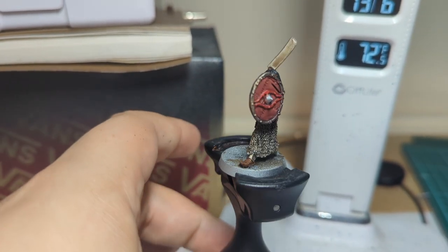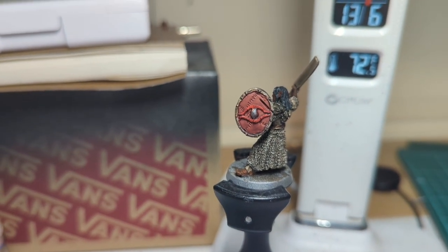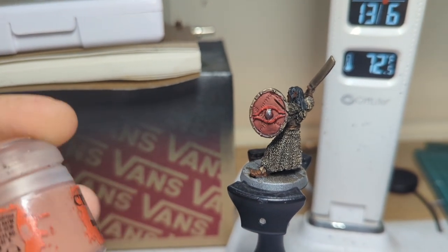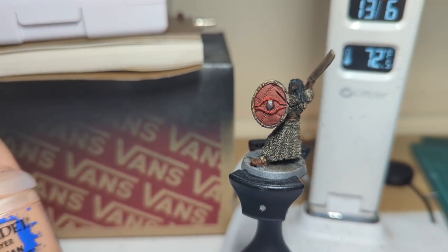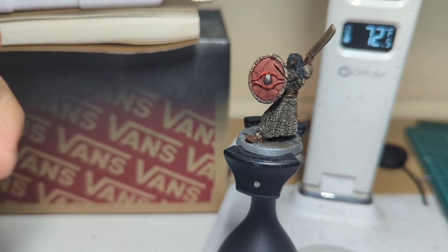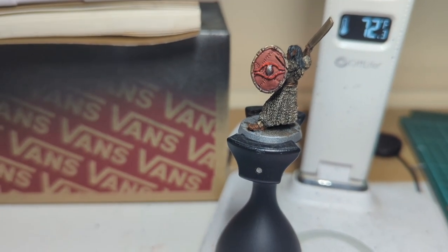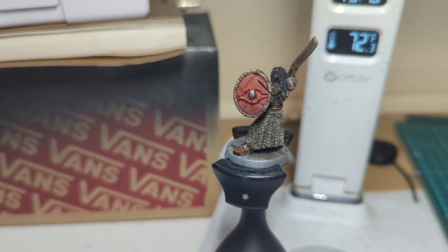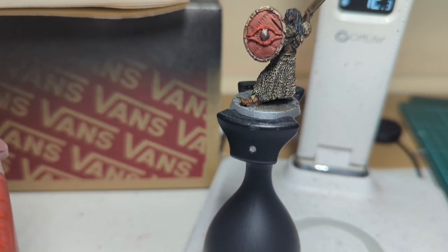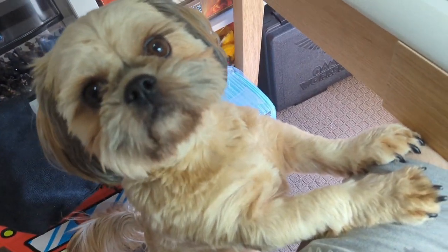Moving straight into highlights — I think I'll jump into that shield, I'm looking forward to doing it. That is going to be bringing it back up with Bugman's Glow, moving into Cadian Fleshtone, which will then move into Kislev Flesh, just to bring it up nice and bright. And then I'm just going to go over the eyelids of the Eye of Sauron back with Mephiston.